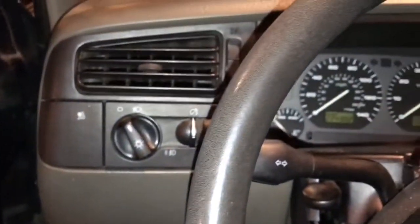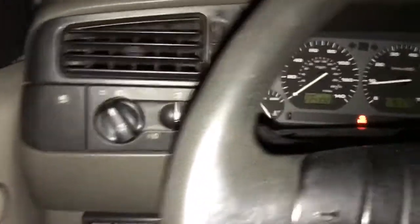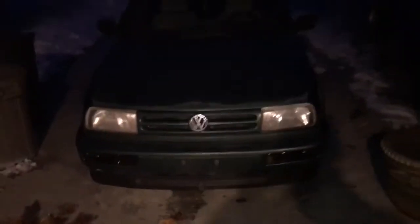Alright, so now we're going to test it out. As you can see, the switch is off, the e-brake is off, and we've got no headlights.